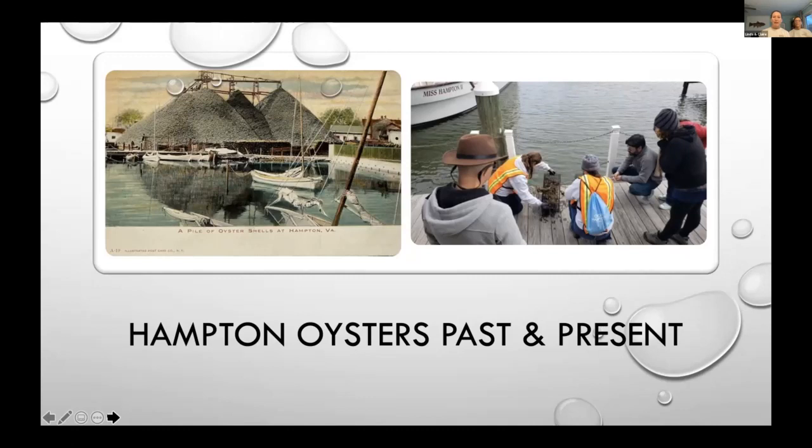We have a story to tell here in Hampton too, as so much of our present-day ecology stems from a rich history and heritage unique to Hampton. Oysters are a great example — you can see a postcard of a pile of oyster shells in Hampton from back in the day. That pile has led to having to do a lot of restoration efforts. On the right side of the screen you see us interacting with our tour participants, showing them the oyster garden we have down at the Hampton city dock, in an effort to help restore oysters to the bay.